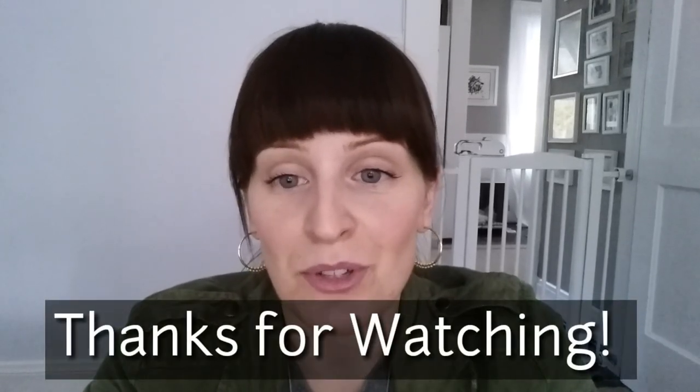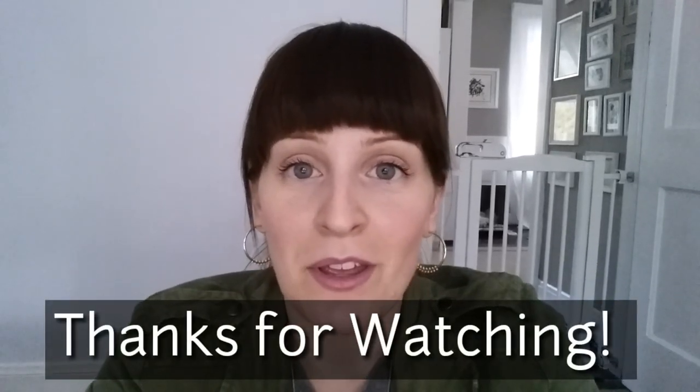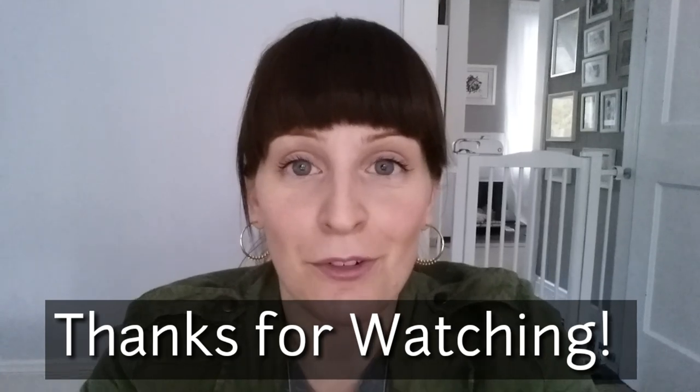I hope you guys enjoyed seeing all of my finds, my things from last year, and how I incorporated everything. I will do my porches in a separate video — it's just been too cold lately to go out there. So as soon as the weather warms up I'll get the stuff put away and the new stuff out, and I'll show you guys that coming up soon. Thank you for watching.